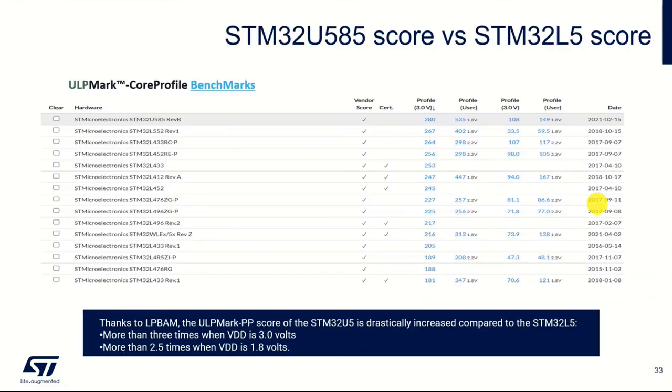Looking at some of the figures for common STM32 families, we've got the U5 at the top here, and these are the profiles we're interested in — the profile at 3 volts and then the profile at 1.8 volts, which is pretty standard for low power.